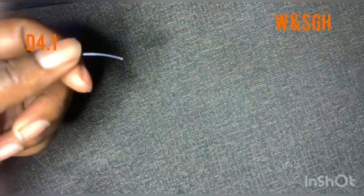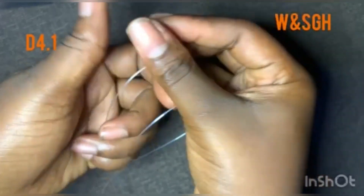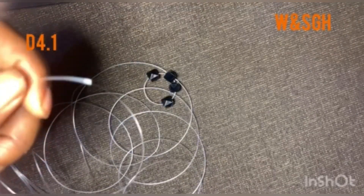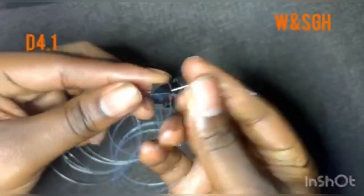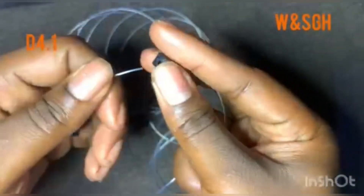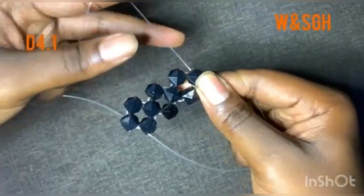I'm starting with 15 wings but beginning with black. I want it to be the same as the one I already made, so I'm starting with four black beads. I'm going to make 14 of these chains — one, two, three — and then on the 15th one, make a turn.